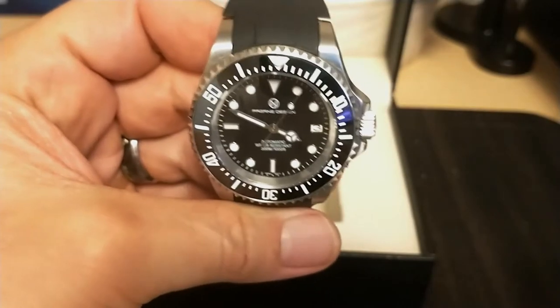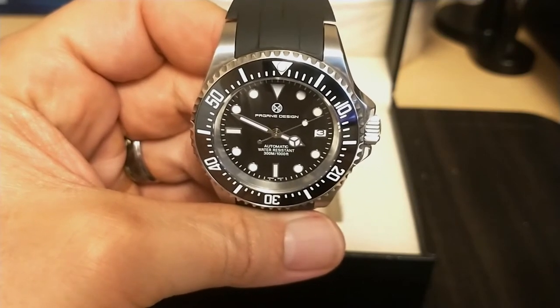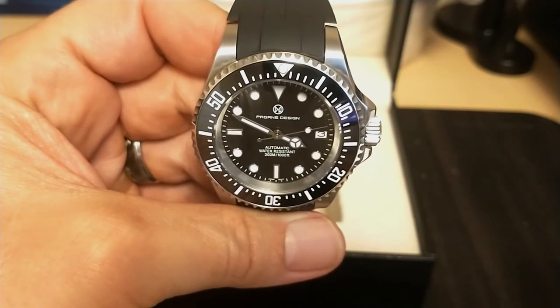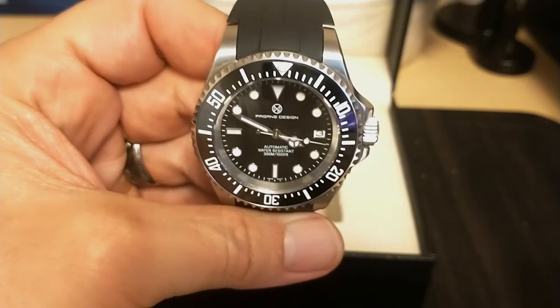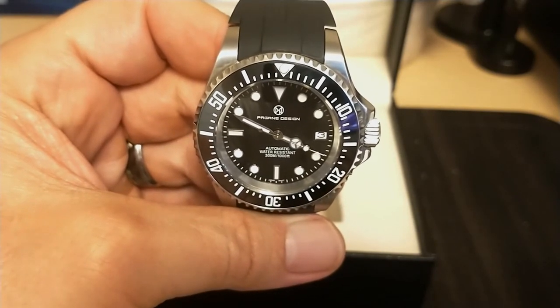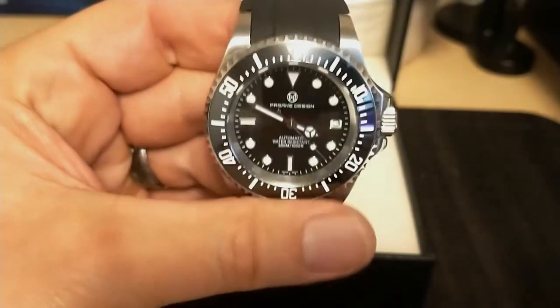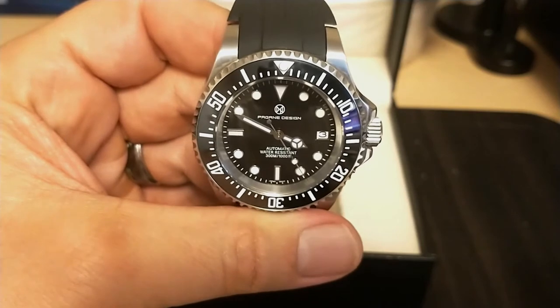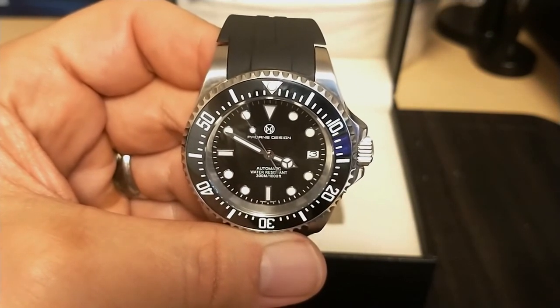What do I like about this watch? With so many Submariner homages out there, it's nice to see a homage to the basic Sea Dweller — and not the Deep Sea Dweller either. This watch also has the best bezel action I've ever had, and it's finally a Pagani Design watch that checks all the dive watch boxes.